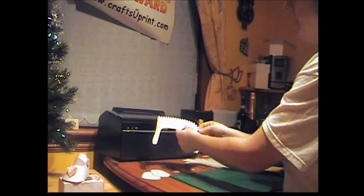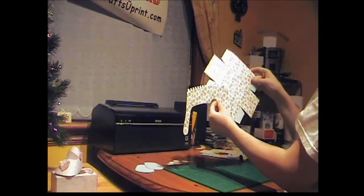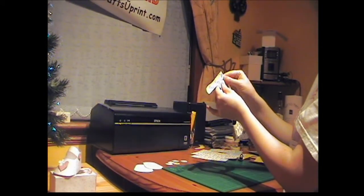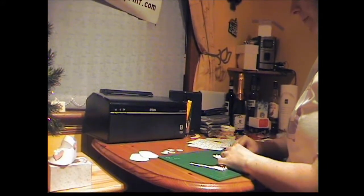Firstly, what you need to do is score all your parts. I've already scored them — the box lid and base and also the shoe — and then all you do is fold your tabs down. Just fold them over like so.